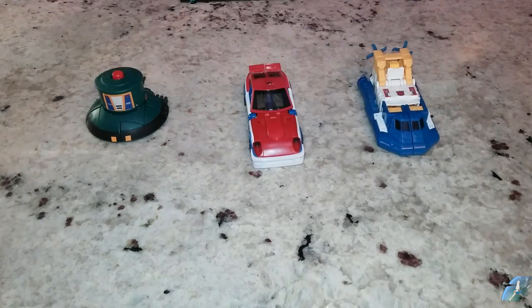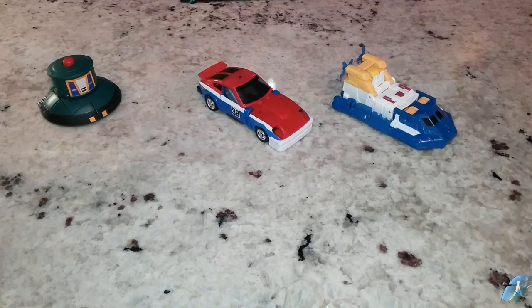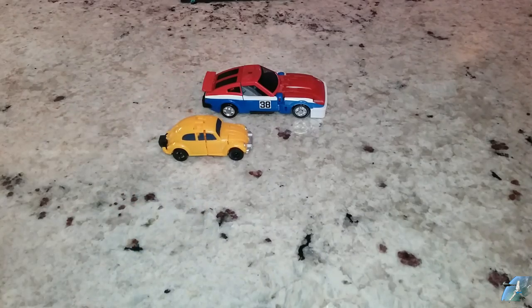I guess that'll work. And comparing him to Legions — Bumblebee — he's about the same size as Flipper, so kind of an interesting comparison there.